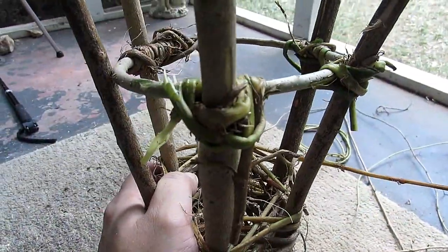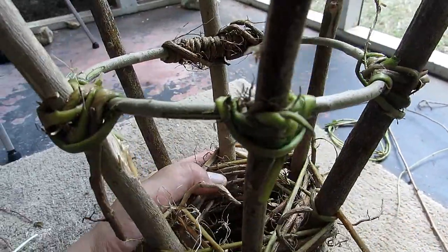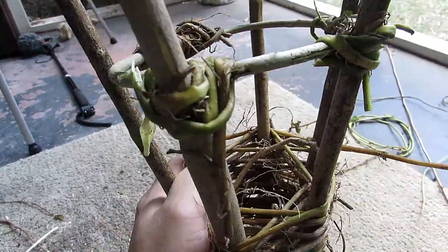Alright guys, so here we are, next day, it's daylight outside. I had to replace the ring at the bottom. As you can see, I tied it off individually with some Japanese latching right here.